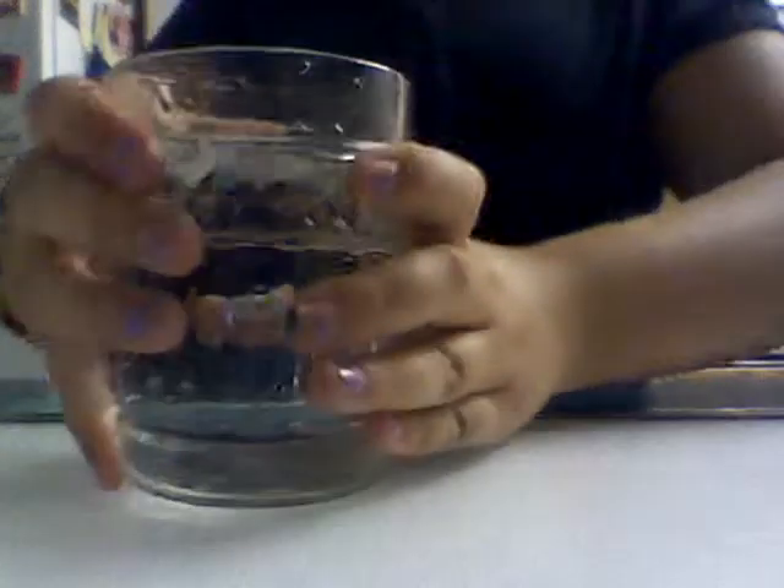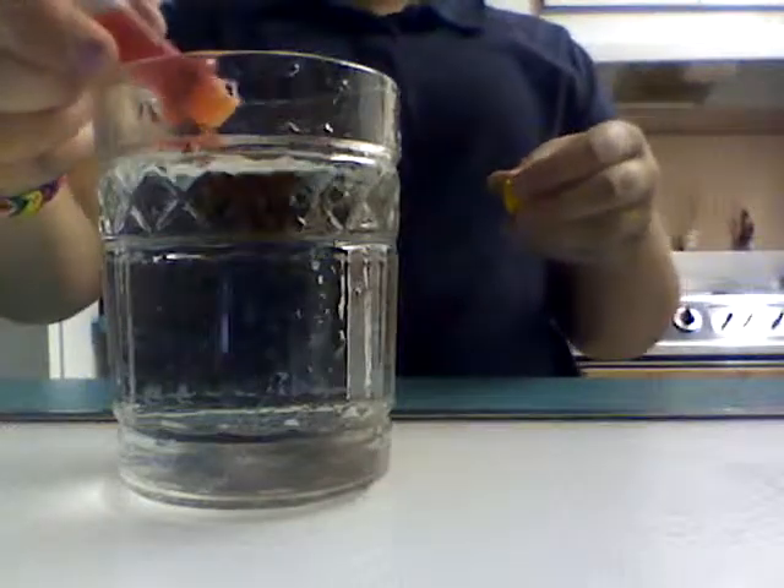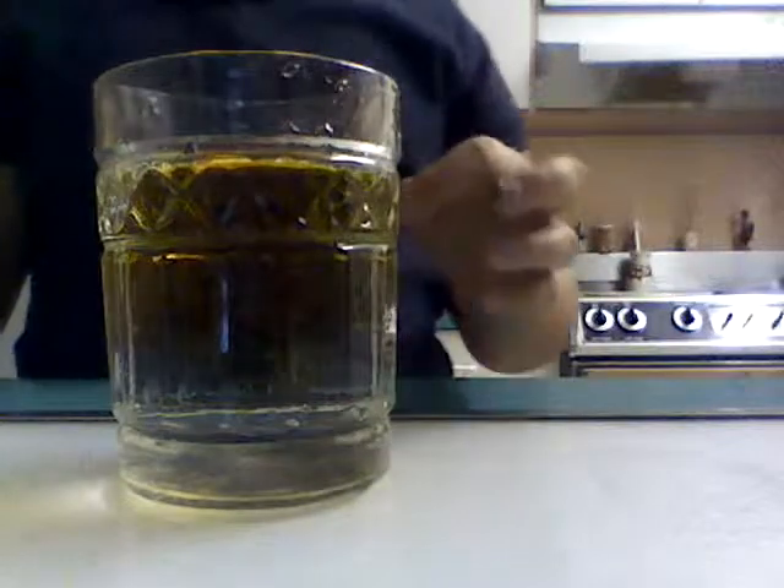So yeah, now for the final round, I'm going to do yellow. Wait, this is not the final round, but like, for all the colors that we have.